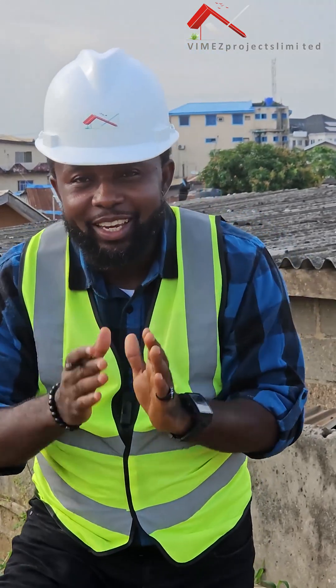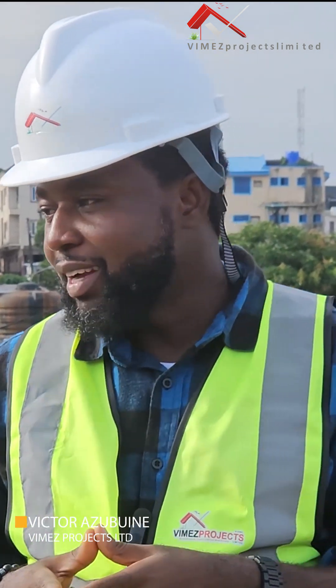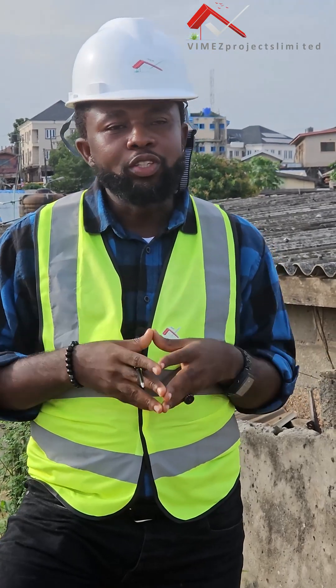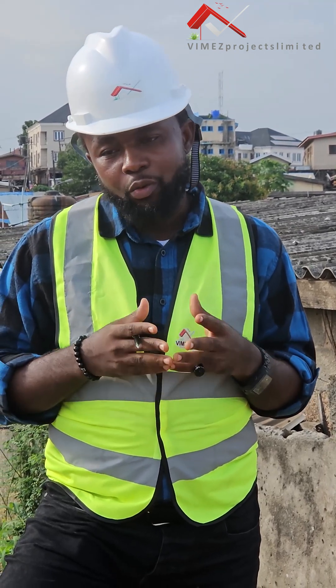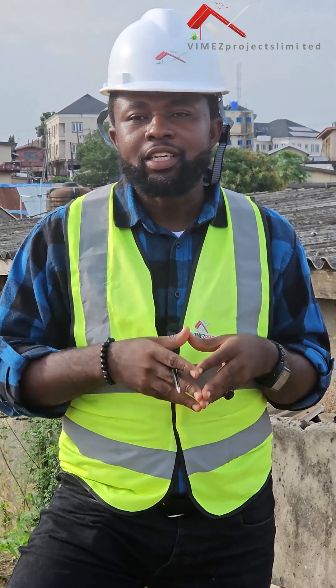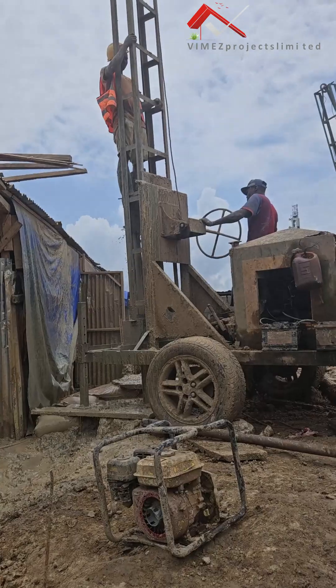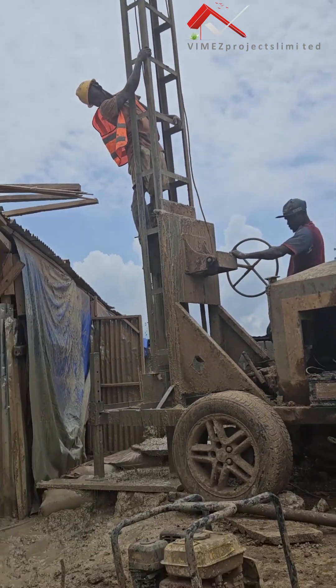Hello guys, welcome to VMES Projects Limited, where we design and build classic homes. Last time I was here at one of our sites in Lagos State, Nigeria, we were doing pile foundation. We discussed the pile drilling and I made everyone understand what we've been doing here — we drilled 76 points on this site as a result of the soil test that was conducted.